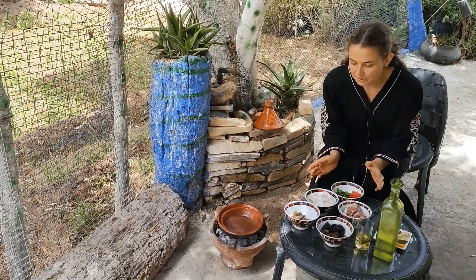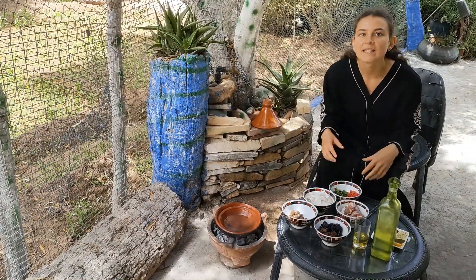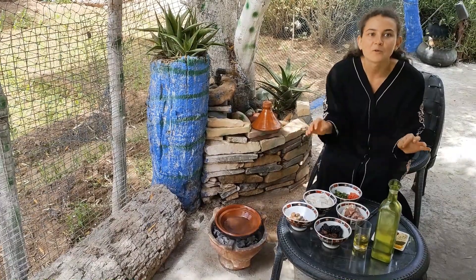And here we are having the ingredients for today's tagine. Today I want to make the easiest one for you that you can cook at home with no problem.